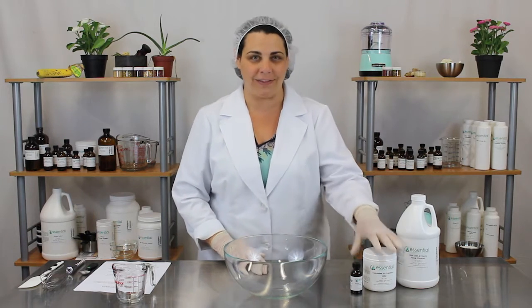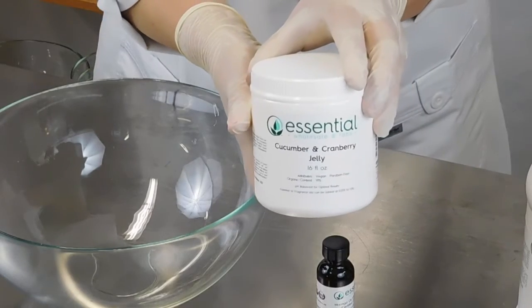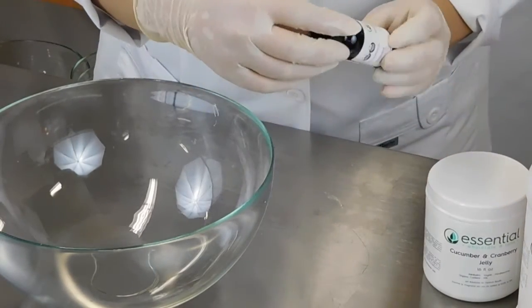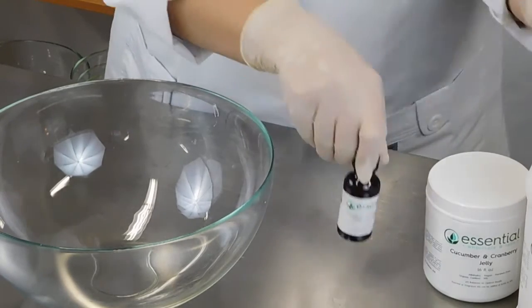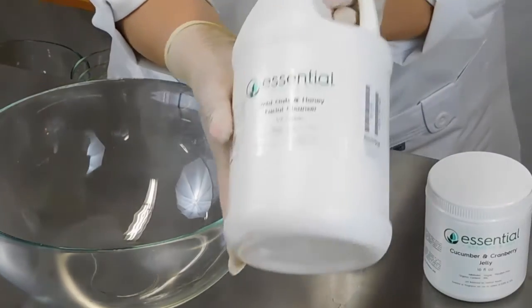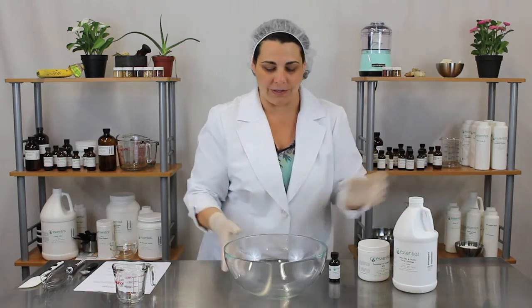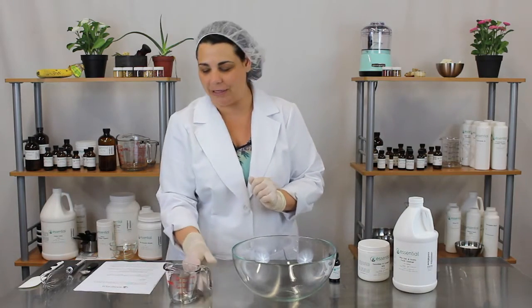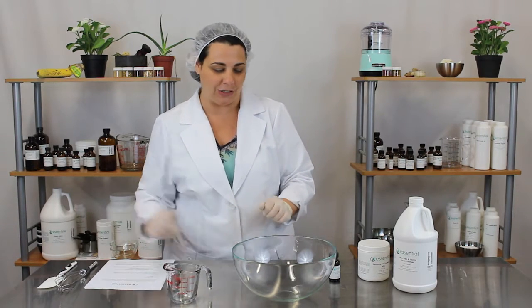So to get started, you'll need a few supplies. You'll need cucumber and cranberry jelly. You'll need USDA certified organic moringa oil and wild oats and honey facial cleanser. You also need a large mixing bowl, measuring cup, measuring spoon, whisk and a spatula.